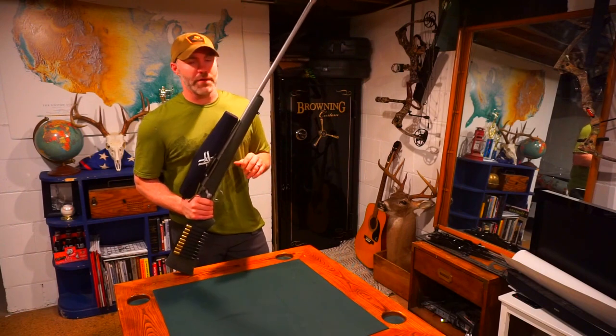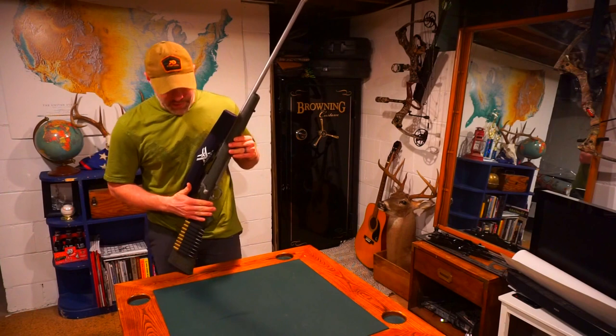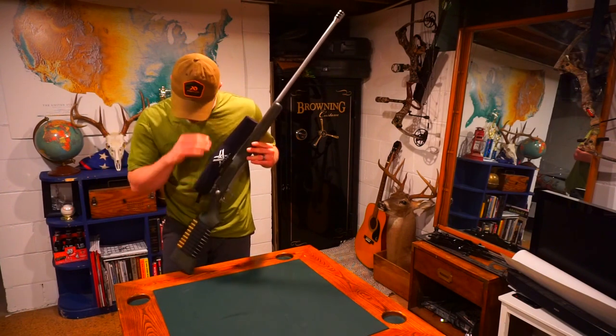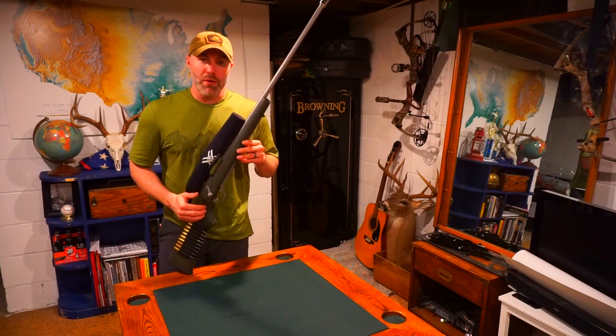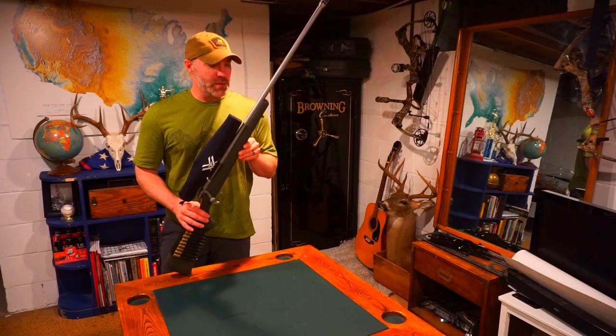I have done some modifications to this gun from the original state. Most recently, the upgrade that I have done is I've put a Greyboe Outlander stock on it.